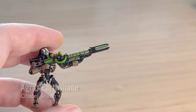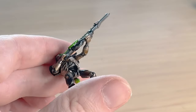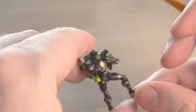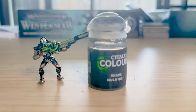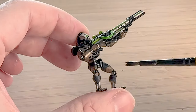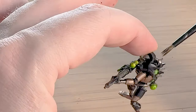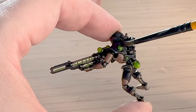We're entering the shade period now. Agrax Earthshade is a brown wash, but if you apply it over the Runelord Brass copper, it really gives it a bit more of a living metal appearance. Without it, it looks a little bit plasticky and overly shiny — this just darkens it in a more enriched way that makes it look like it could be a living being. It's really worth doing that step; or if you've got Cryptic Armour Shade Gloss, that would work too. For the silver, I'm using Nuln Oil to add some depth and shadows, and also to dirty it up so it doesn't look so shiny and fake.